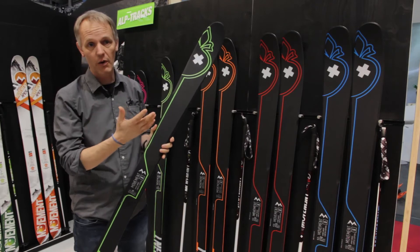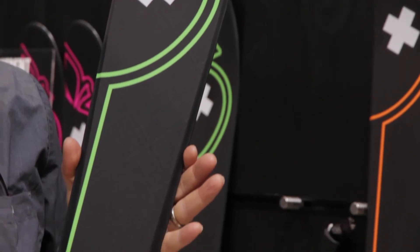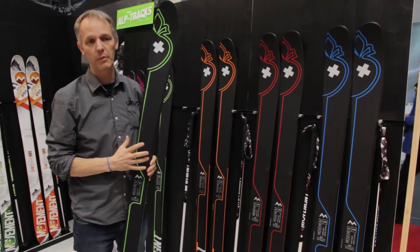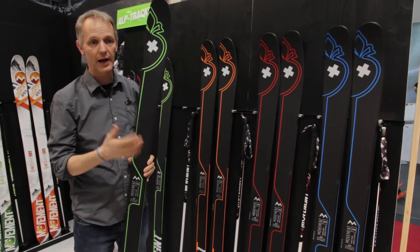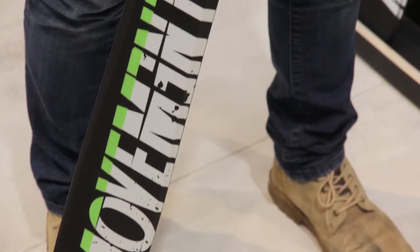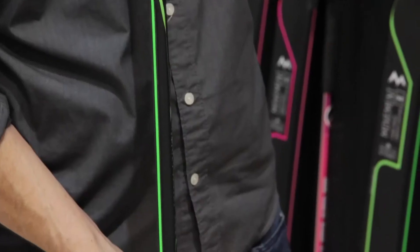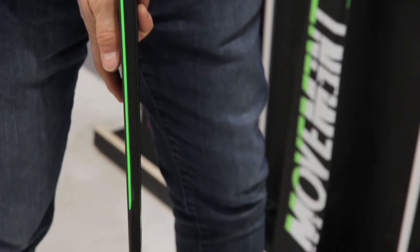Till now we have had as a high-end product the X-Series with North TPT fiber inside. Now we have created a full carbon ski, which is more reactive, more performant on the snow. And the product is split across a few sizes in the middle, going from 84 to 106.